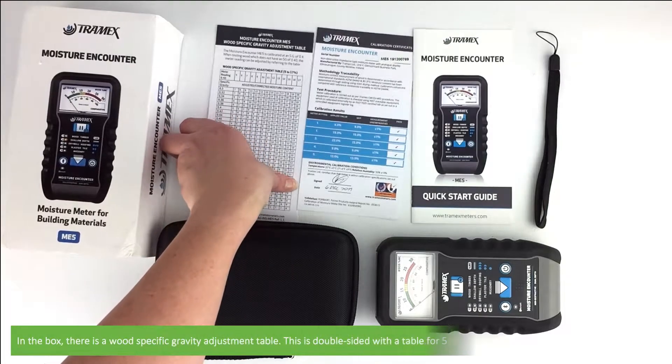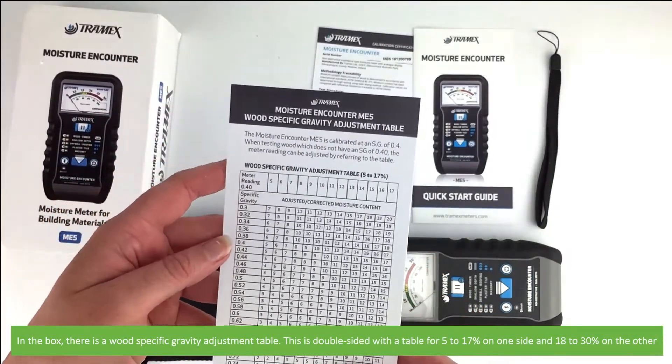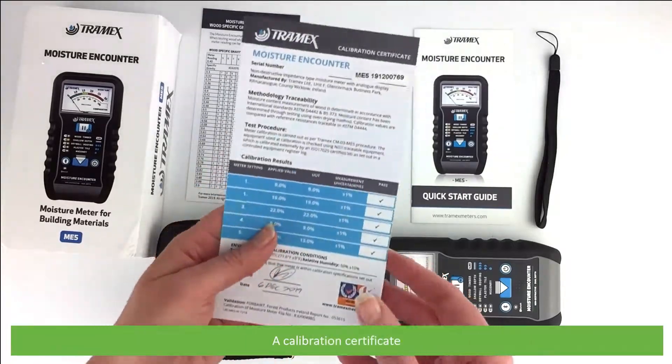In the box there is a wood specific gravity adjustment table. This is double sided with a table for 5 to 17 percent on one side and 18 to 30 percent on the other. Also included is a calibration certificate.